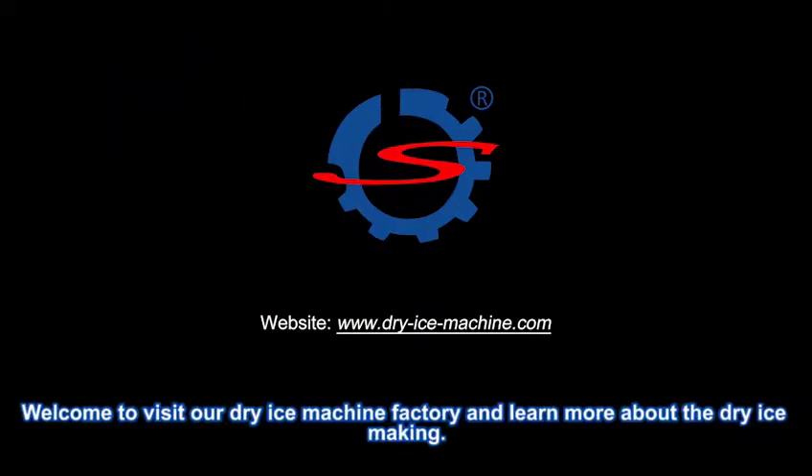Welcome to visit our dry ice machine factory and learn more about dry ice making. Thank you.